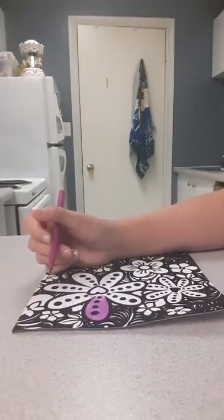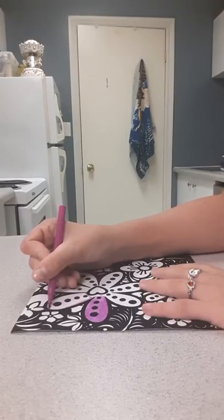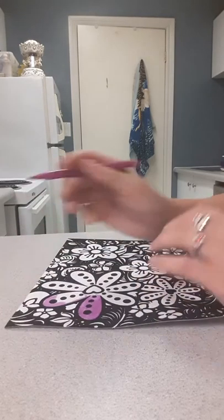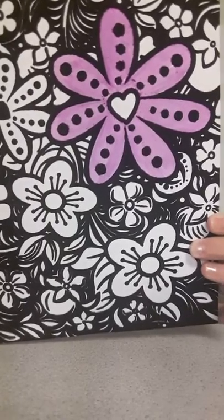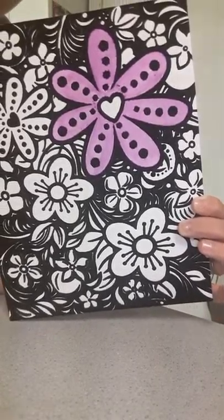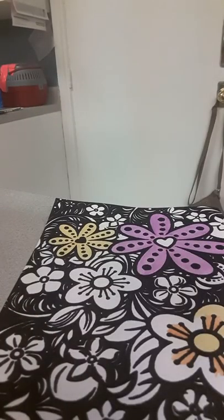So I'm going ahead and doing this so you guys can sort of see what I'm doing. I'm going to color this flower purple. I'll be back in a few minutes. There we go — first flower done, and now I'm going to do the rest of the flowers.